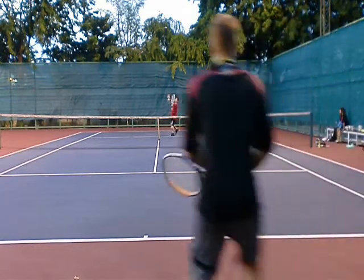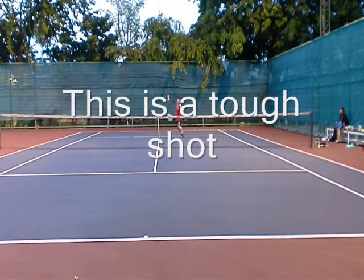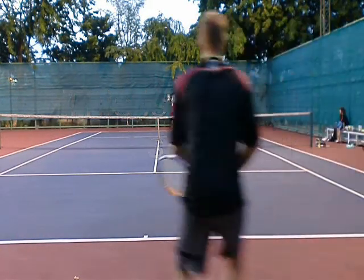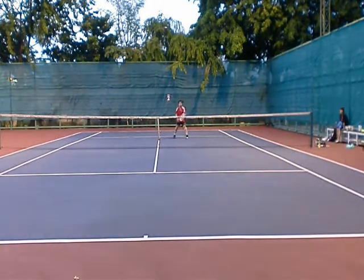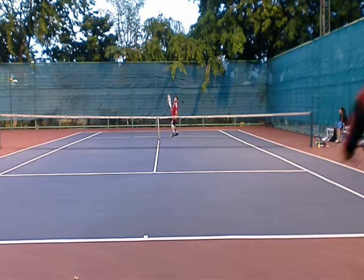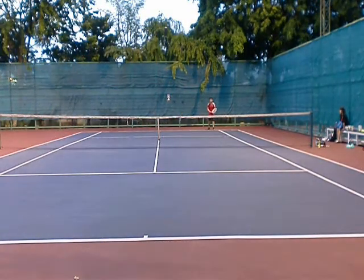He hits a good lob, and I actually hit a pretty solid overhead — it's a pretty tough overhead. Look at the angle. I don't advocate this angle; a better shot would be the corner shot. So use your game. Be disciplined in your shot selection so you don't get forced into bad shots. I got lucky.